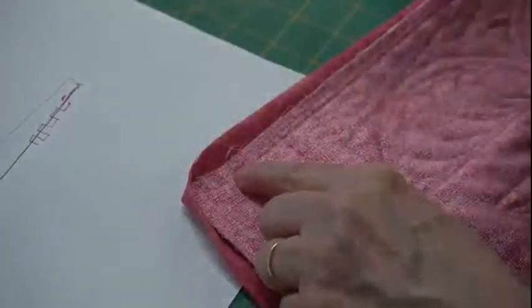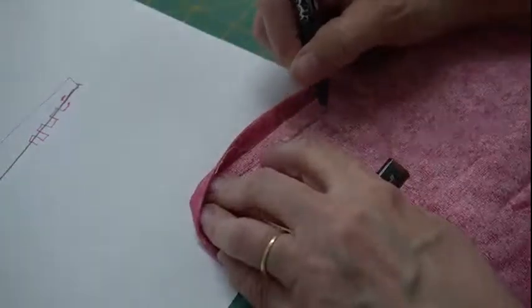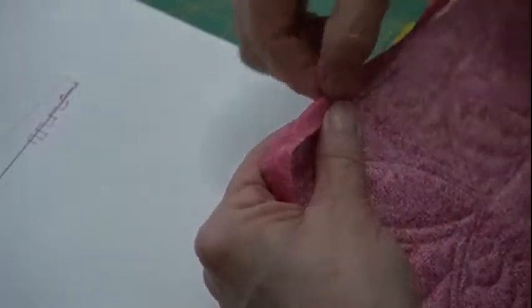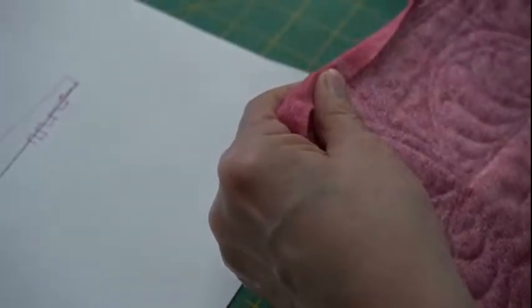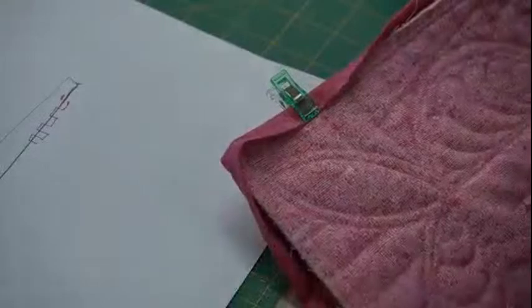I mark where my seam is so you can see: with a three-eighths inch seam allowance, in a perfect world my binding just covers that seam allowance — it's pulled right up and over and just covers my stitches. I love wonder clips here rather than pins — it's hard to pin, and doing handwork means I'd pick myself and bleed on my quilt. I fold the corner so the nostril goes in the opposite direction, fold it down so it covers the seam, and line up exactly with the edge of the binding.